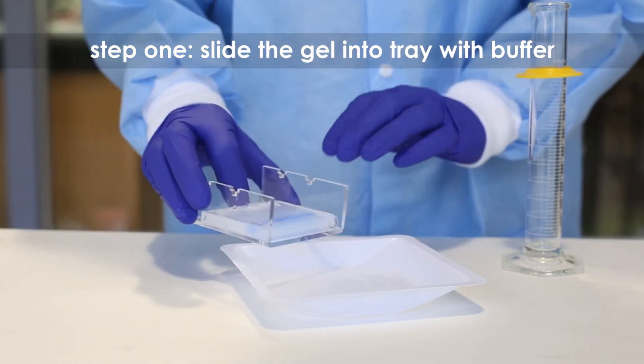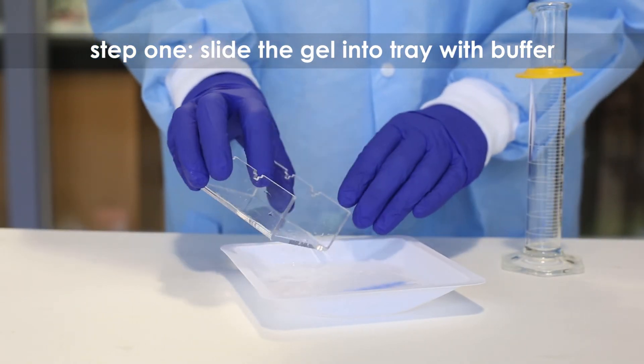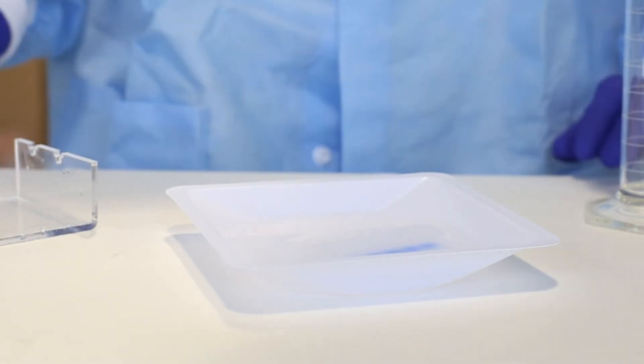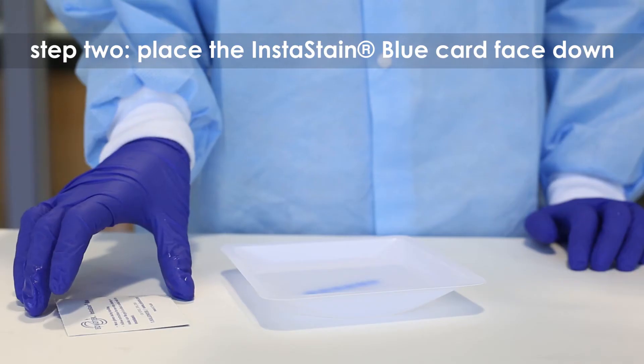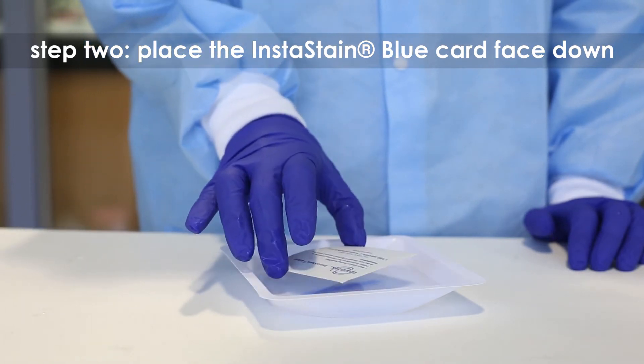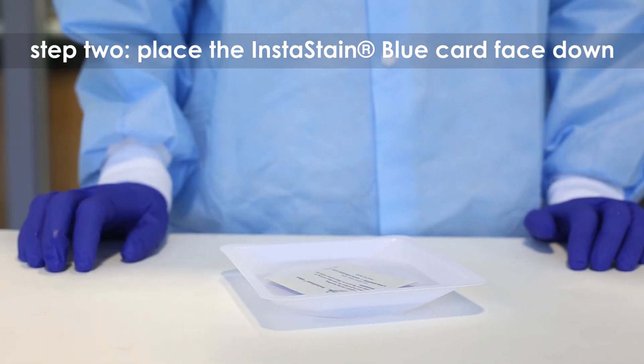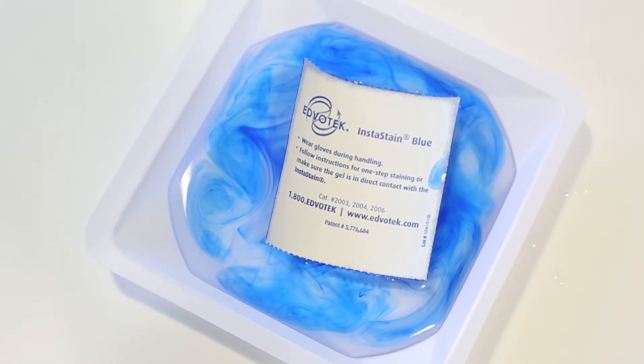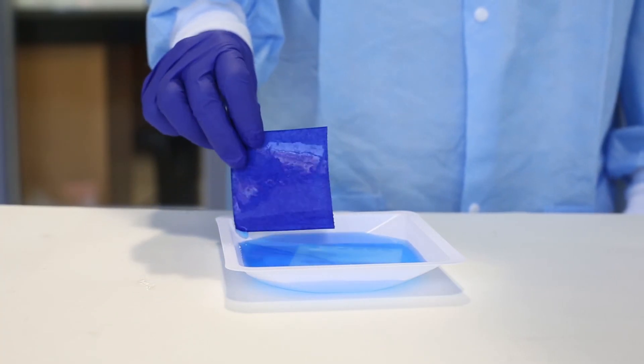The gel should be completely submerged. Step 2: Gently place the InstaStain Blue card on top of the liquid with the stain facing the gel. Remove and discard the InstaStain after 30 to 60 seconds.